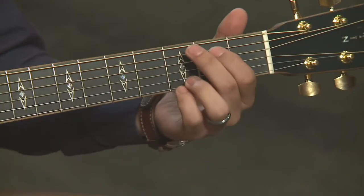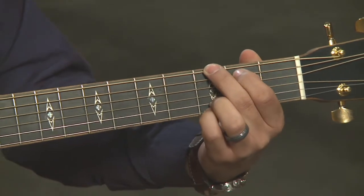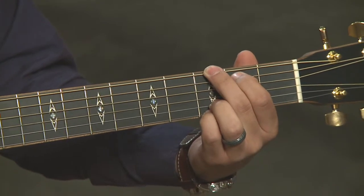Let's learn a few open position chords. Right now we're going to learn the chords G, C, and D. These are called open position chords because they're occurring down here. With these three chords, we're going to be using just the first three frets, and we're also going to be using some open strings as well.